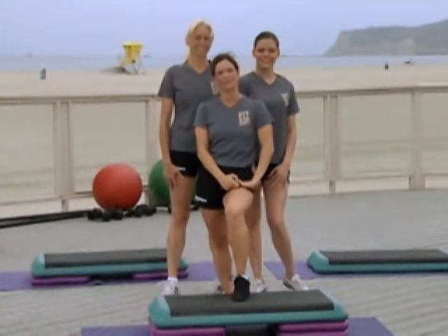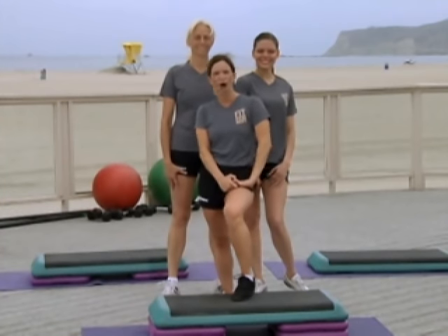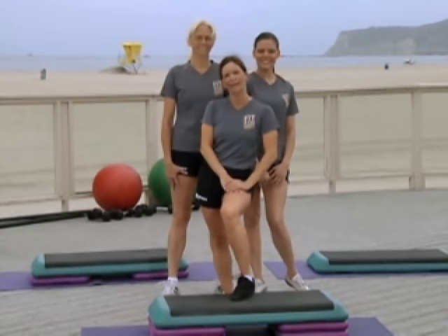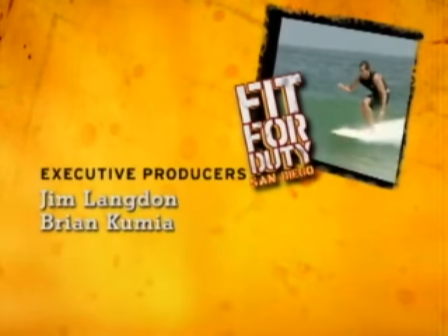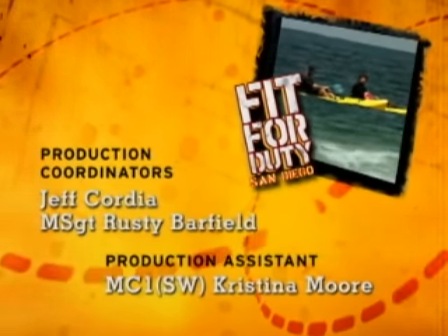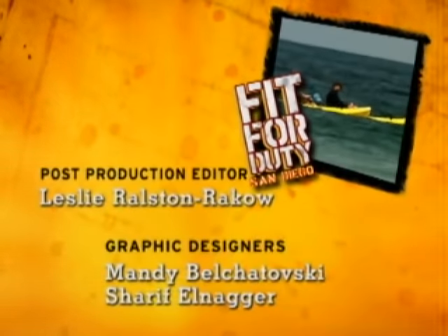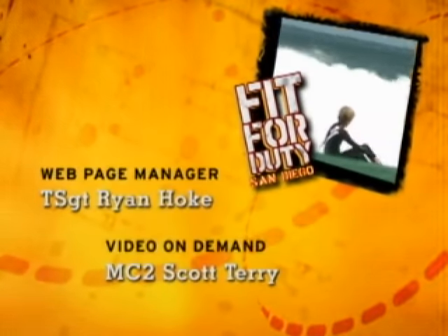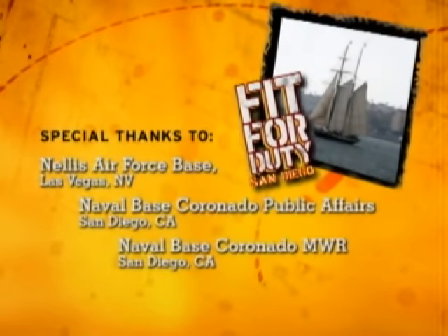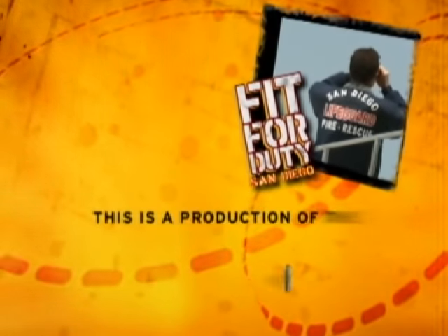I'd like to thank you for tuning in to Fit for Duty Cardio Step Aerobics. I'd also like to thank the great staff and support we received here at Coronado Naval Air Station in San Diego. Most of all, my amazing and very tolerant fitness team — Jess from Nellis Air Force Base and Renee from Navy Region Southwest. You be sure to tune in next time because we're getting you Fit for Duty!